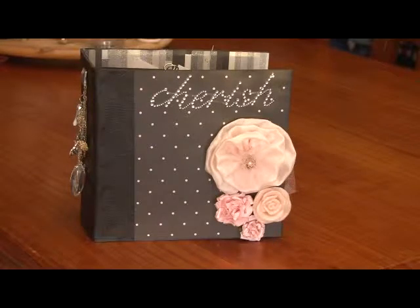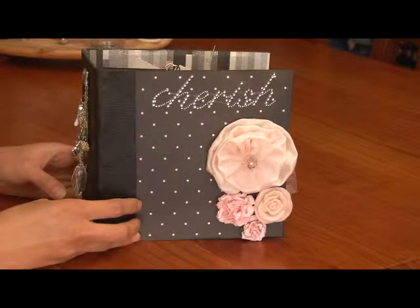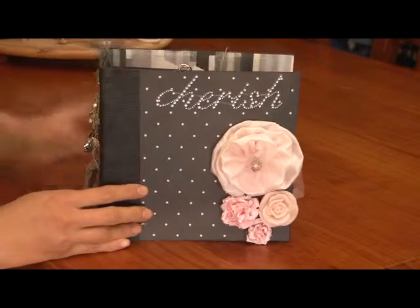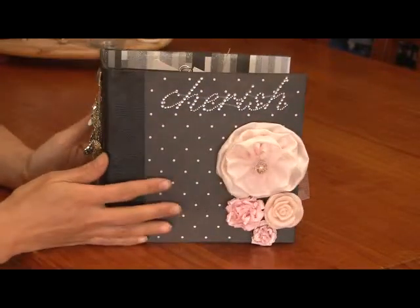Hi everyone, it's Trin again and yes I have another mini album. I created one similar to this which was inspired by Kelly on YouTube. She made one for her daughter and I made one for my sister, and I loved the colour combination so much that I had to create one for myself to keep. So I used her binding technique because I love chunky albums.